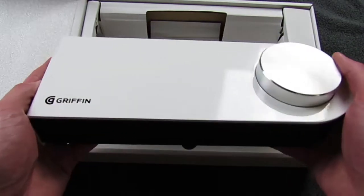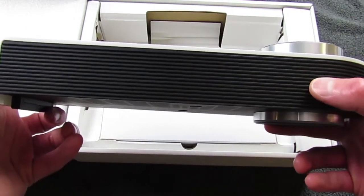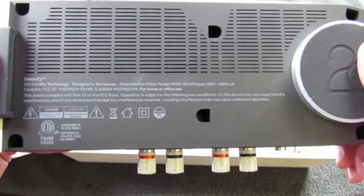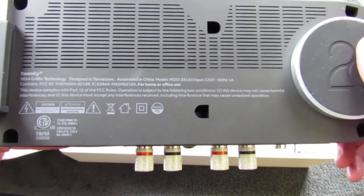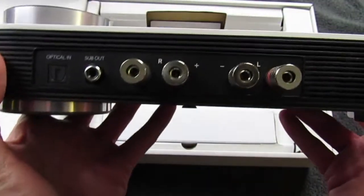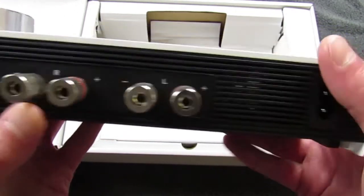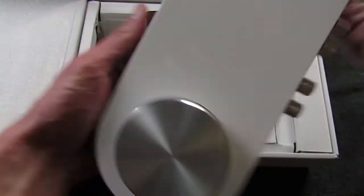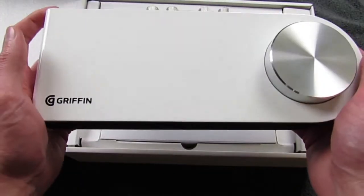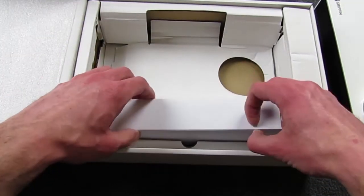Here is our unit. You've got your volume knob on the front, along with the pairing button. Underneath it says '20' along with the standard Griffin labeling you'd expect on the bottom of electronics. On the back you have optical in, sub out, right terminal, left terminal, and power. It's a nice looking unit - something you'd definitely want to put next to your other high-end equipment, or even on a table in your living room.